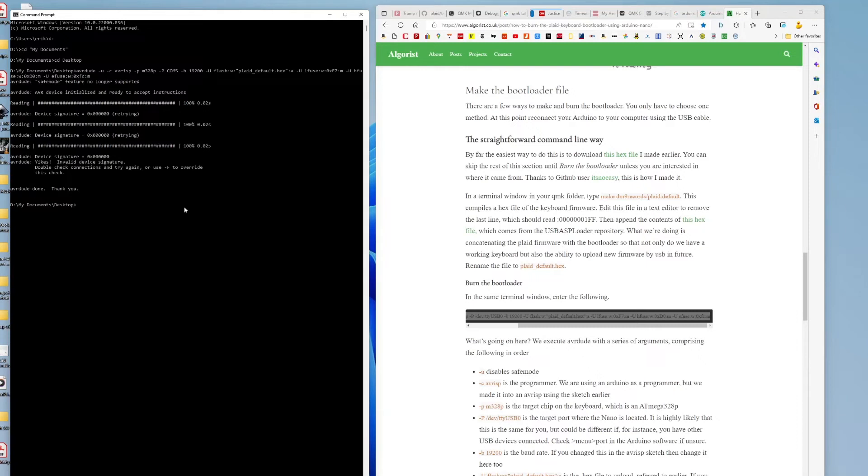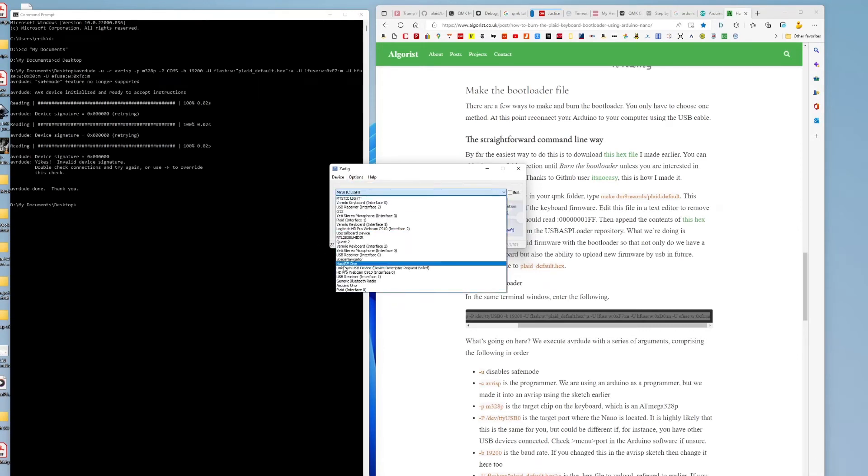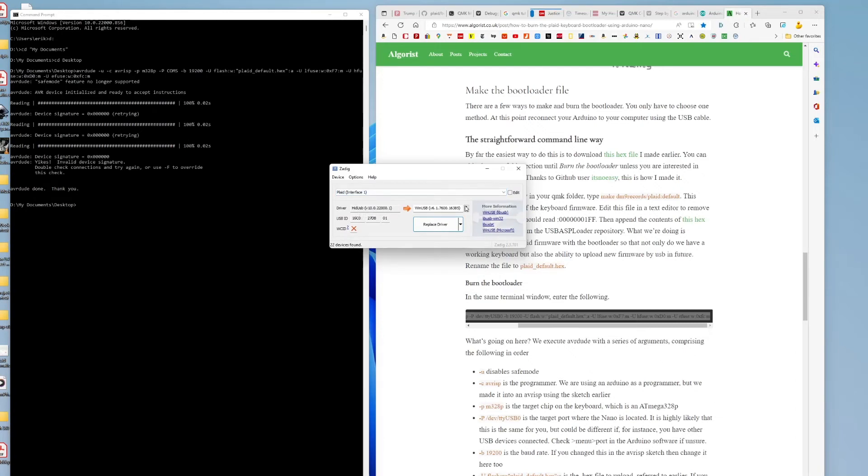Now that the bootloader is burned, I can work with Zadig and burn the driver, then use QMK to burn the keymaps. In Zadig, go to Options → List All Devices — it shows up first as 'Unknown USB Device, driver request failed.' Select it, then find that unknown device and install libusbK by hitting Replace Driver. It burns a driver in there, and then when you plug in your keyboard you can talk to it with QMK to burn the keymap.